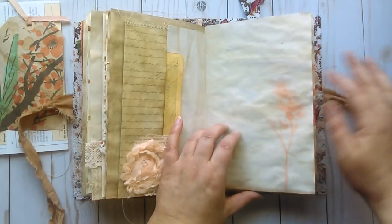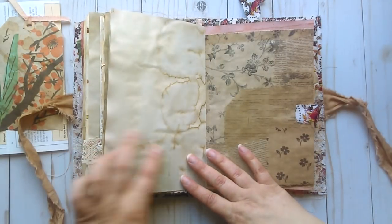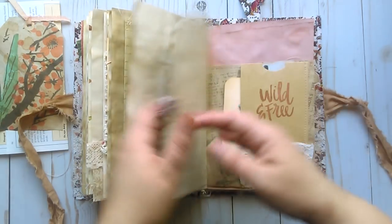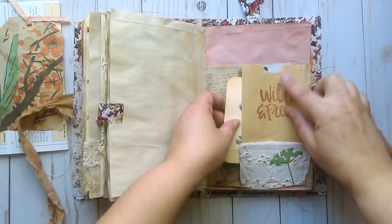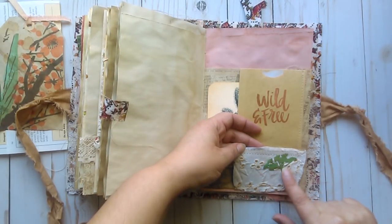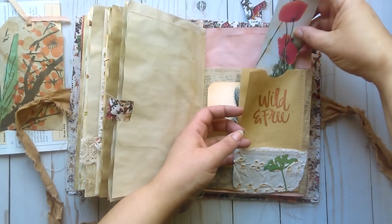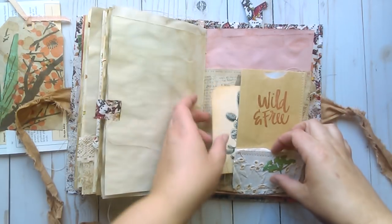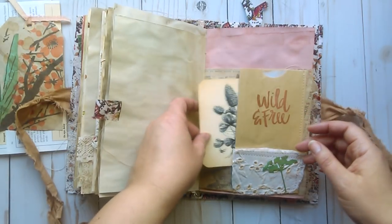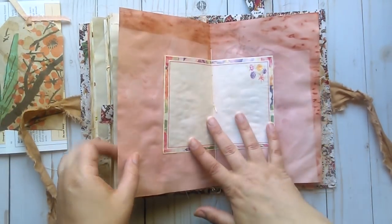Some stenciling here which goes clear through. A fabric tab with a little flower charm. Here is a paper bag which I've stamped "wild and free" and I stitched on some vintage eyelet lace and a little die cut. Inside is another one of my photographs — some poppies — and behind it is also a tuck spot. This is just a vintage image of some clover.